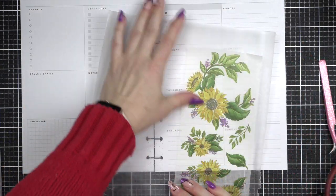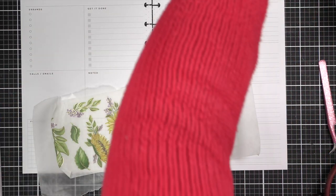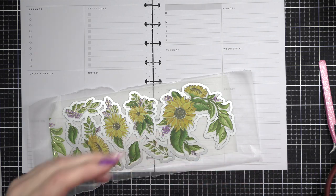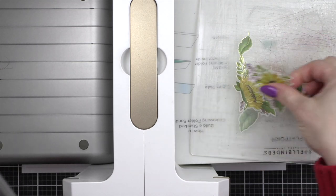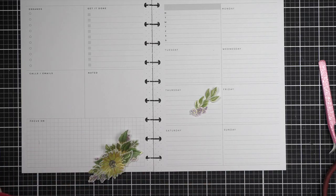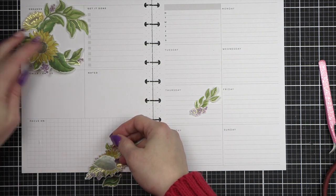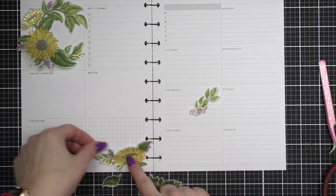I'm especially excited today. This is the sunflowers products — Pink Fresh Studio actually released this early. One hundred percent of the net profits from the sale of any of these products go to Save the Children organization, which helps children in the Ukraine. So if you love this and you're a card maker, crafter, or planner and want to pick up some of these products, it goes for a great cause. We do not earn affiliate sales on this — a hundred percent of the profits go to this organization.